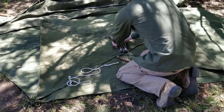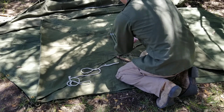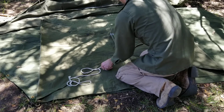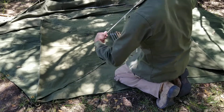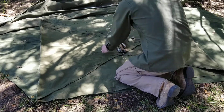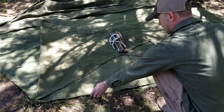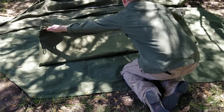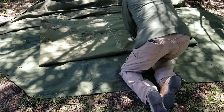I take the three vertical posts and the five wooden stakes and get them set up there, bundle my rope in the middle, and then fold the bottom up and the top down.